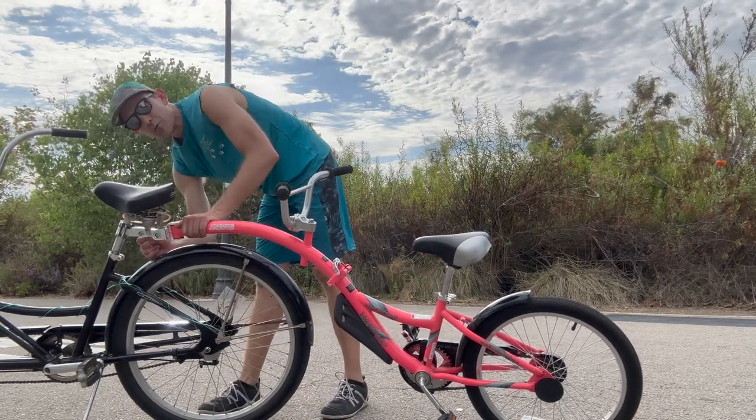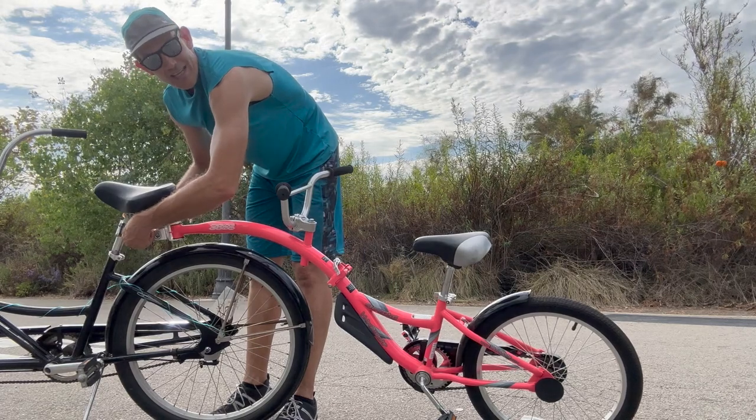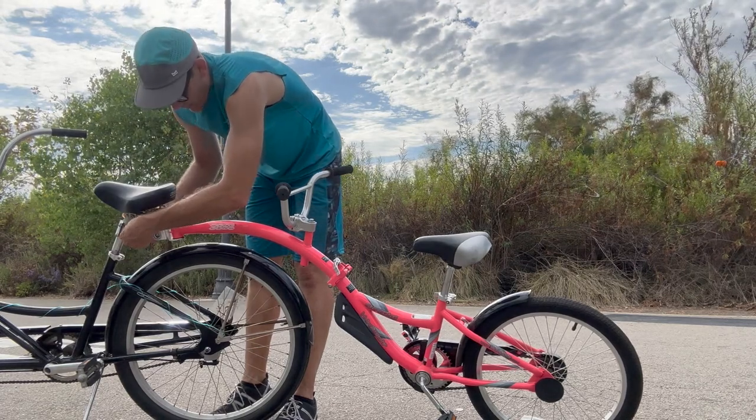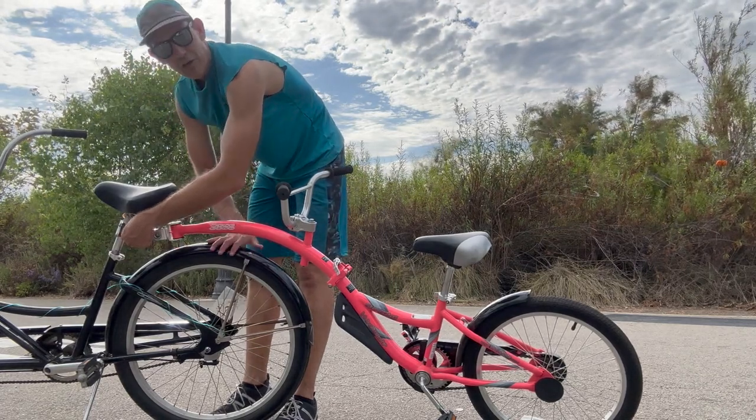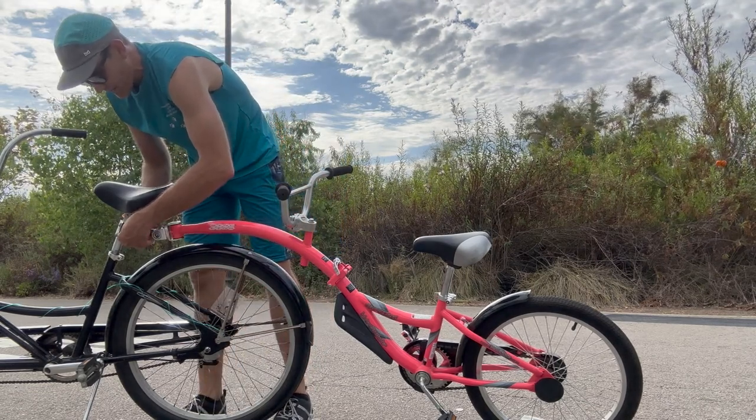I have it connected here. I'm going to go through and totally pull it off so that you can see how easy it is to bring it on and off. I even have this fender on this beach cruiser here, so the fender is one thing that we'll have to contend with.